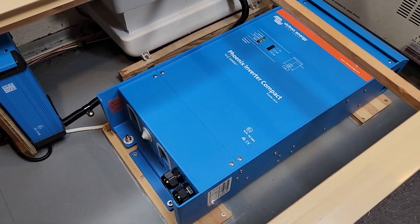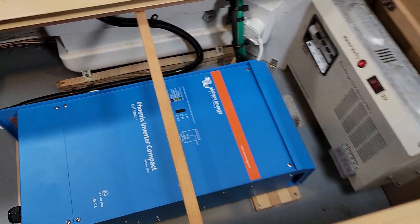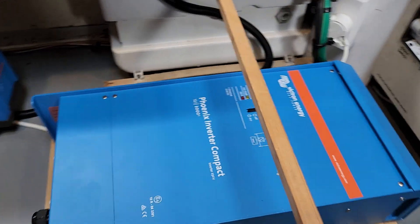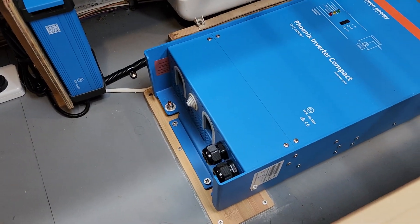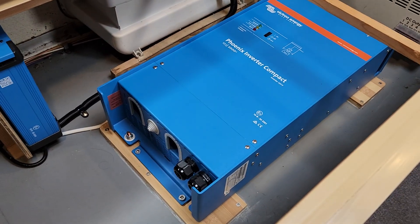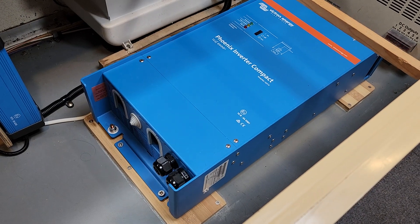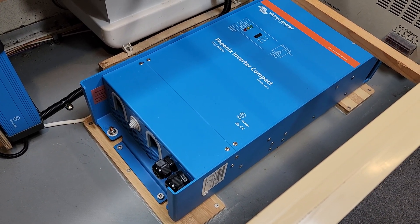So this is the unit secured. I've put it in an area where there's plenty of space around it and above it. I used my usual trick — I bought a cheap bamboo chopping board, chopped it in half on the table saw, and then glued and screwed that to the floor of the caravan.